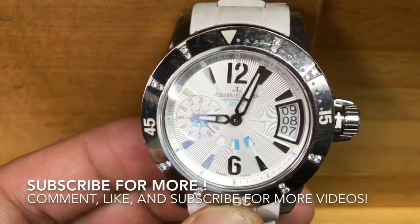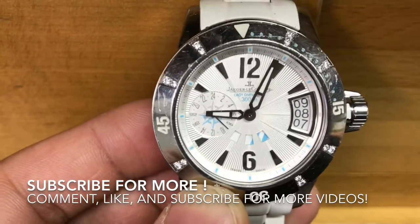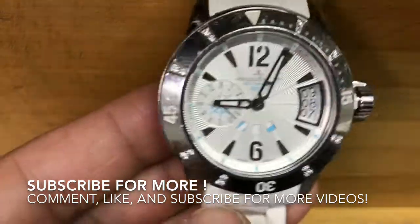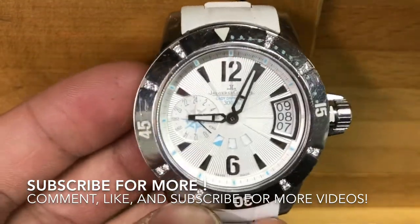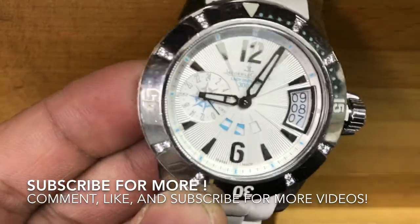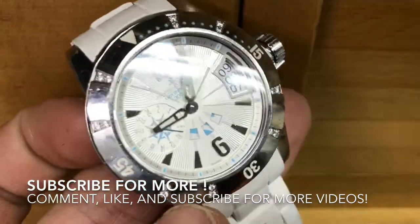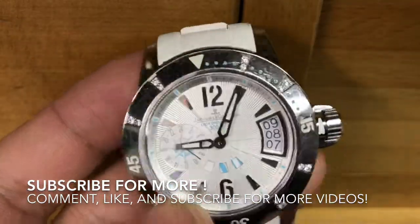If you liked this video, please comment, subscribe, and hit the like button. Feel free to share it as well. I'm experimenting with different video ideas and was planning on doing a whole spectrum of different watches. If you do like it, please comment and let me know your thoughts. Hope you enjoyed the video, take care.